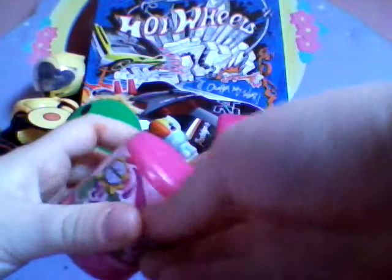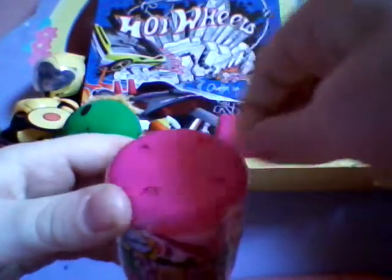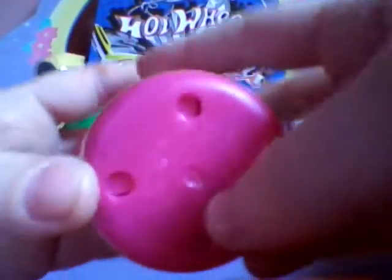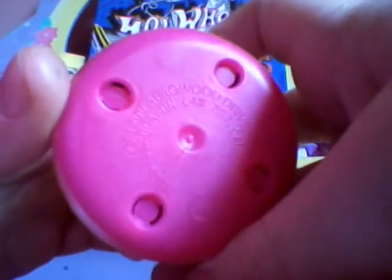I don't know who is in there and I'm so excited. You guys don't know how excited I am! Let's hear it — squish squish squish squish squish!